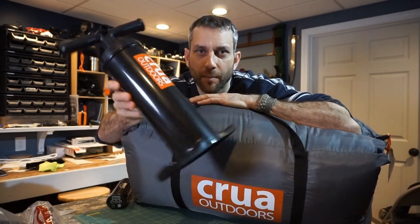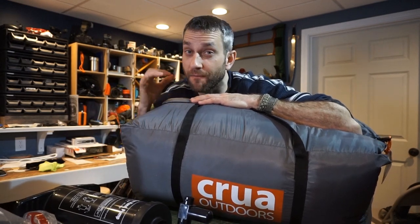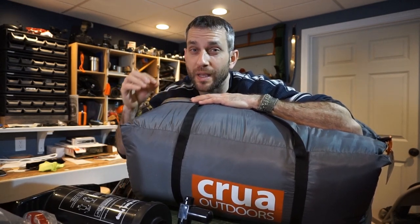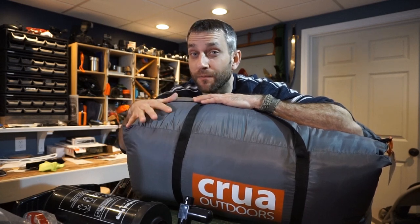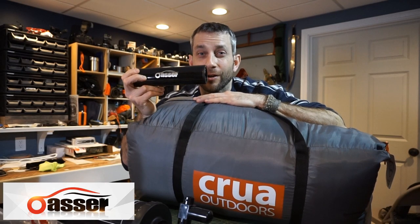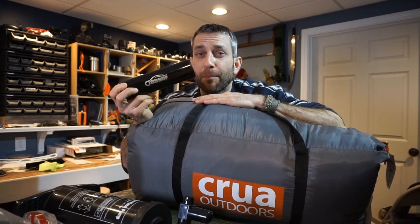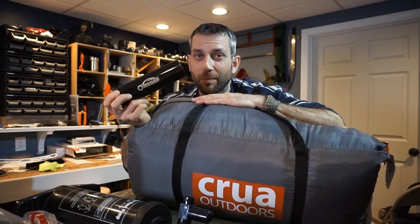One of my main difficulties is the overall bulkiness of the pump required to inflate this tent's airframe. I did a bunch of research to find a smaller, lighter, and more compact unit that gives me the capability to inflate this with less weight and bulk. Here I have an Oaser P1 compressor — a small battery-powered compressor capable of doing all the work I need to blow up this Crua Cocoon's airframe, and I plan on bringing this on an upcoming backpacking trip.